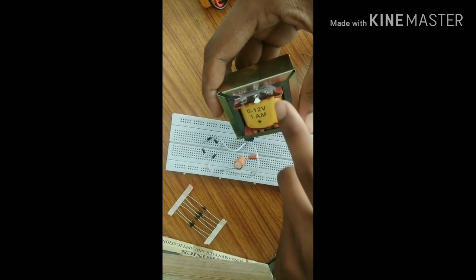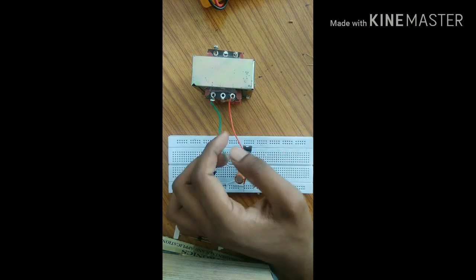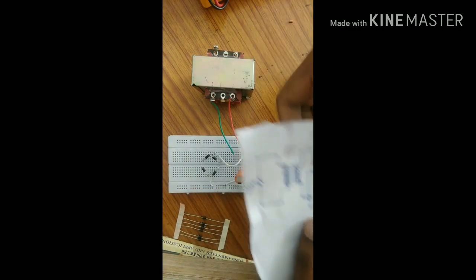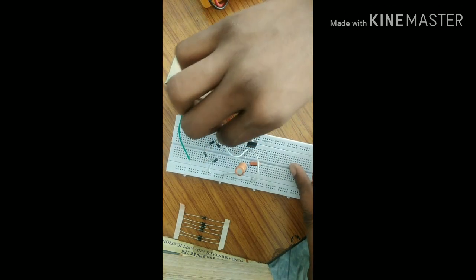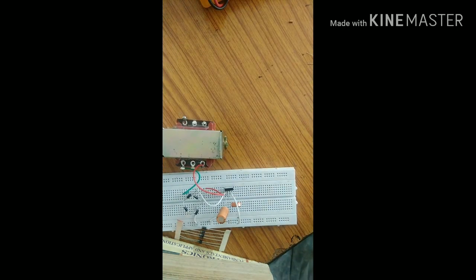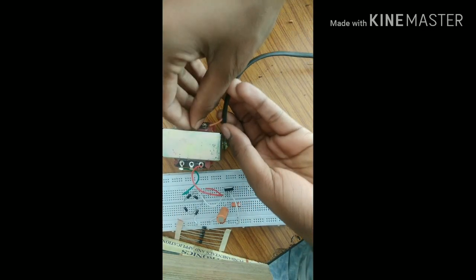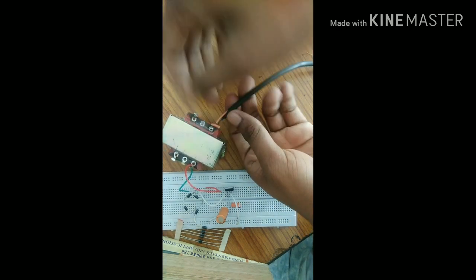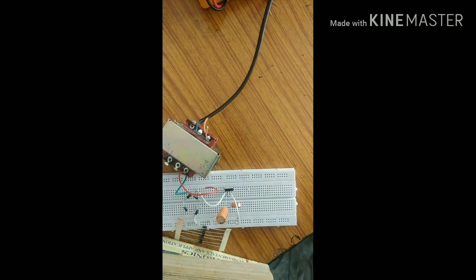We will now connect the transformer. This is the positive and this is the negative from the transformer. According to the circuit, this pin is connected here, and this pin is connected here. The wires are connected accordingly. Then we have the AC current supply — this wire connects to AC, with positive and negative terminals going to the AC current.